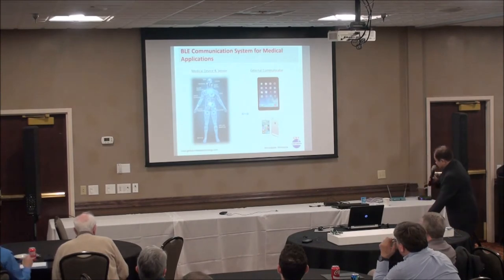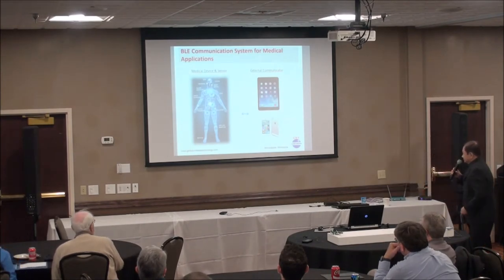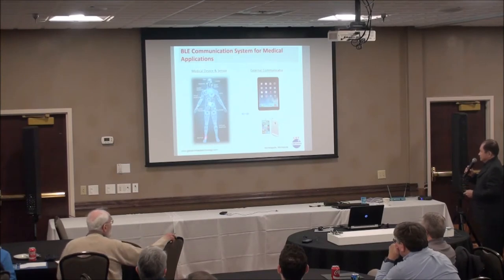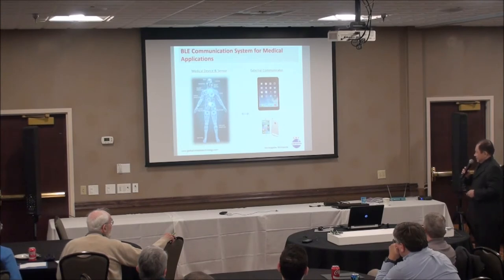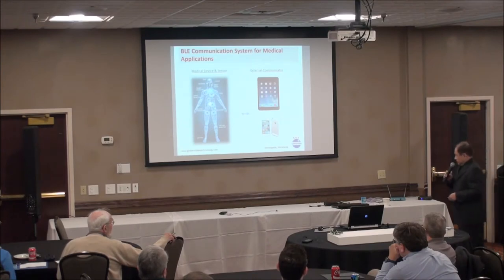We have a lot of sensors and also implants, and it would be nice to use an iPad or iPhone to monitor what's going on. The reason people like this is because iPads and iPhones may have Bluetooth, so hopefully we can have communication between those devices.